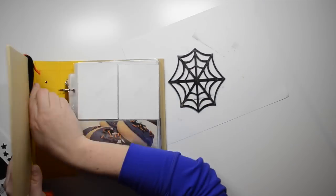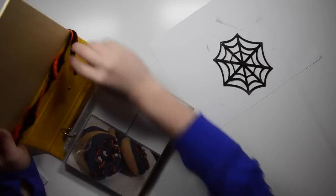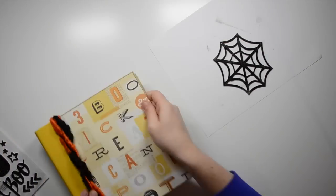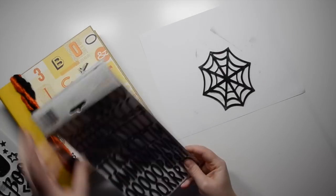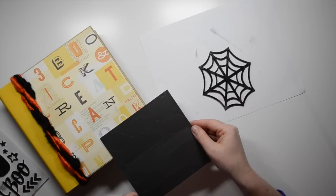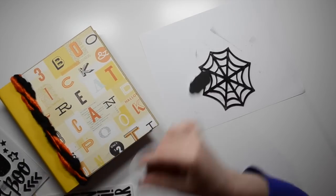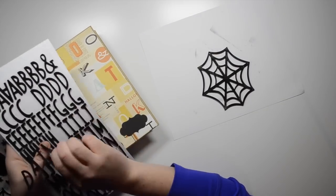Off camera I took off the ribbon and twisted the two pieces into each other so they were more connected with no gaps in between. Then I wrapped them around twice and tucked the tails in — because it is a wire ribbon, it stays stuck on there pretty well.